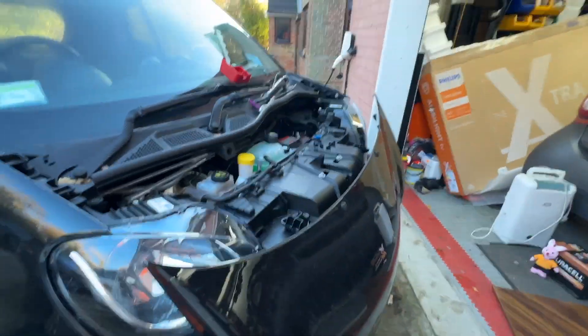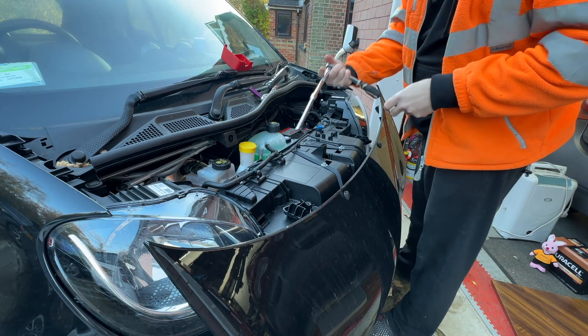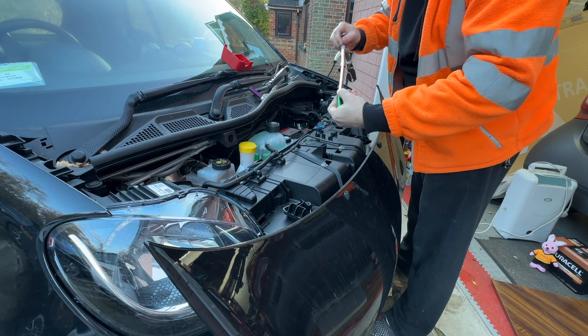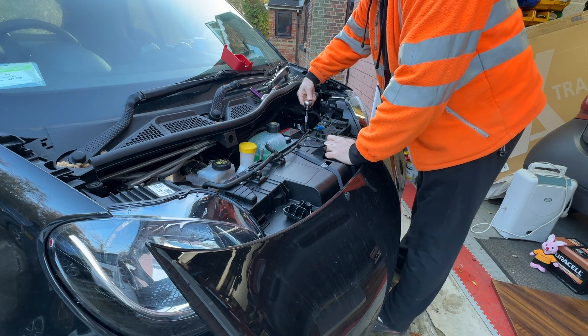There are certain types of battery hold-downs — you've got this little lip thing and certain names, I think it's like B13 or something like that. So yeah, you do need to have the correct hold-down for the battery. I'm just going to use a bunch of extensions — pretty sure it's a 13. Yeah, 13mm.